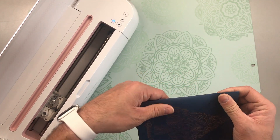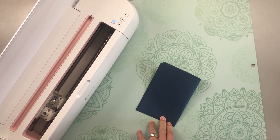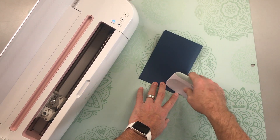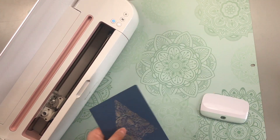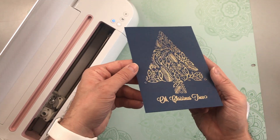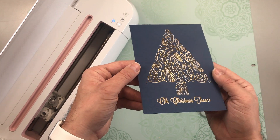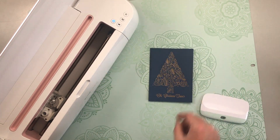All you need to do is fold along the score line. I'm going to grab my scraper and press that fold nice and clean. And there we go — how pretty is that? I love this design. So shiny. Just add your message on the inside and it is ready to go.